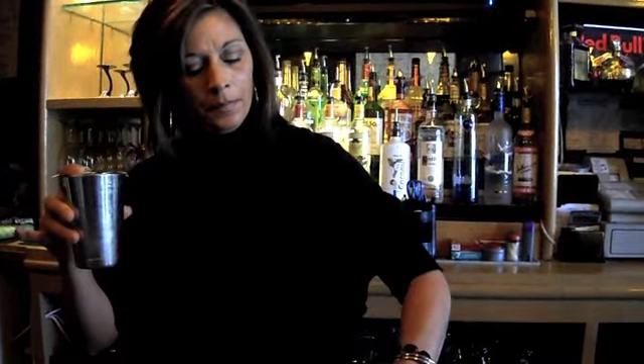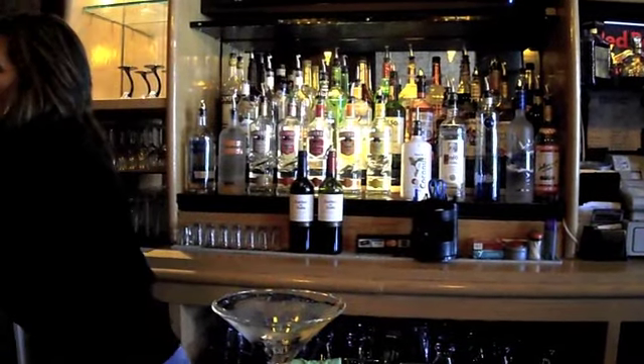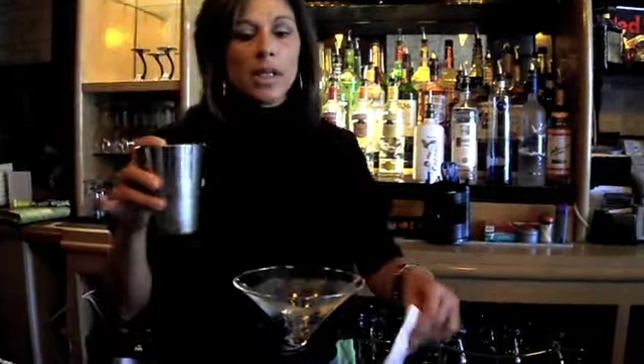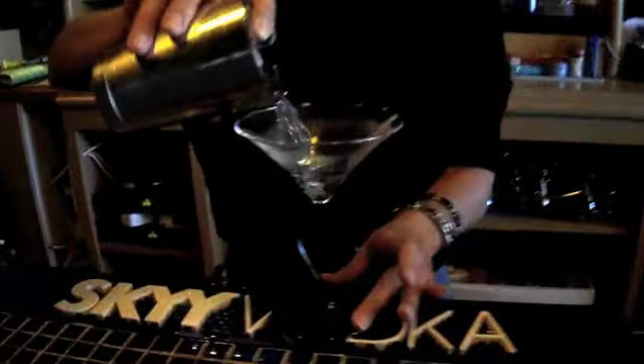You should never shake a classic martini — a vodka martini or a gin martini. It's just simply pour the two liquors into a shaker and just gently shimmy it. Now we're going to dump out the ice. While you're doing your shimmying and letting it chill, because really all it is is chilled vodka with a dash of vermouth.